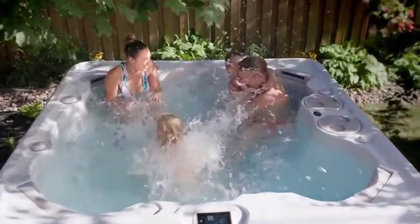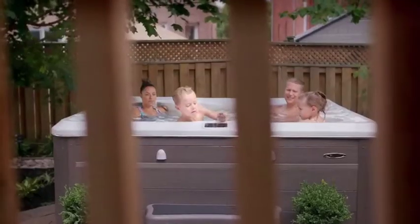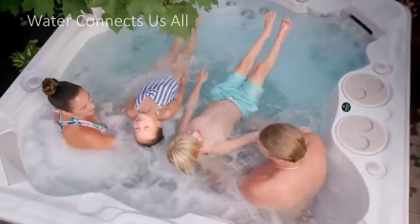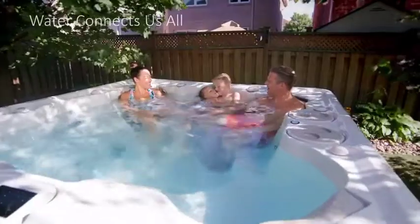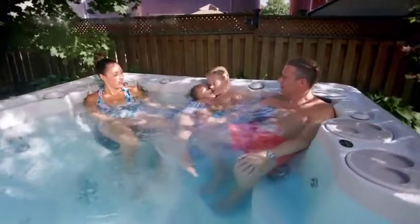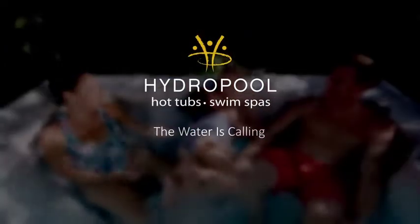Preventing irritation caused by exposure to traditional chlorine levels, the Pure Water System is available on all Hydropole hot tub and swim spa models. Ask your local Hydropole retailer how the Pure Water System can effortlessly provide you with the cleanest, safest, and easiest to maintain water today.